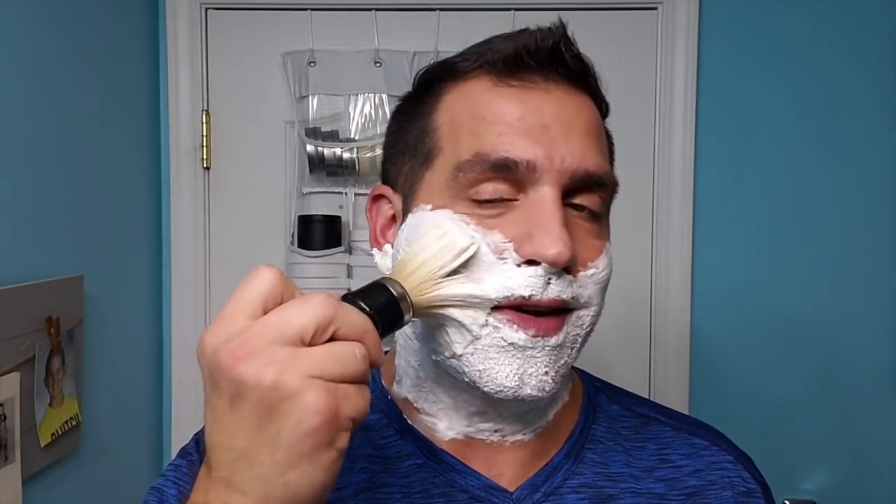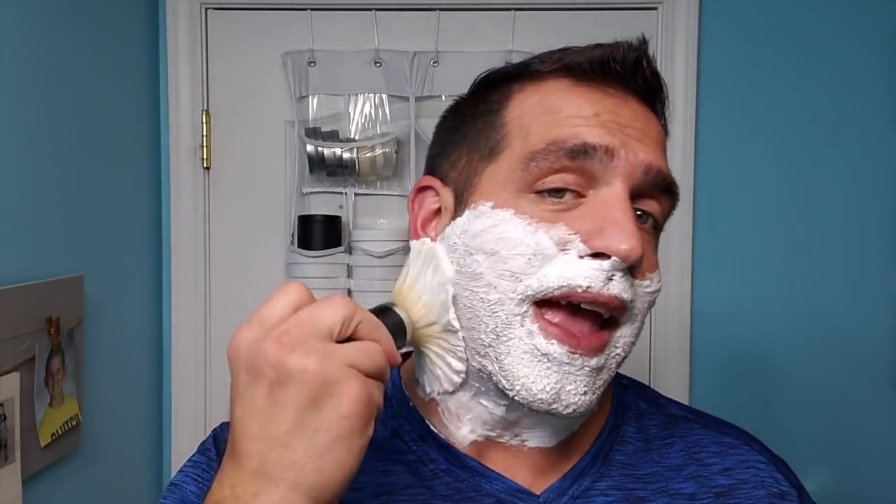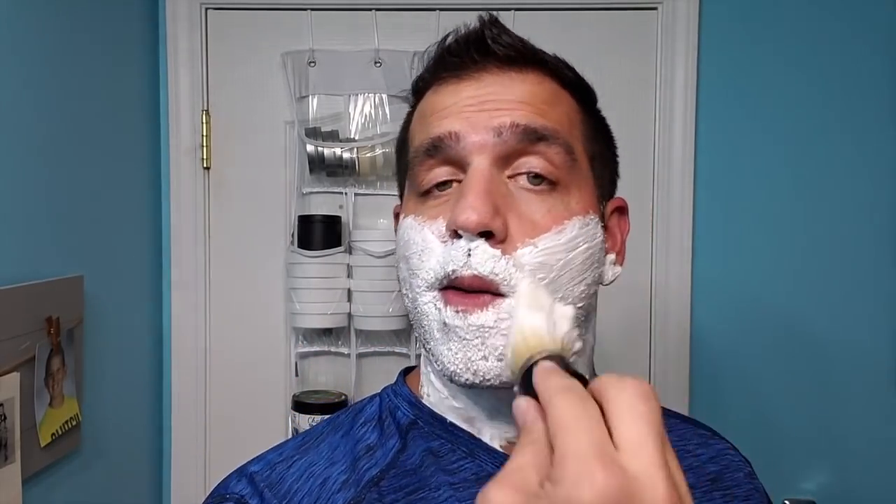A lot of people ask me — well they tease me — why do I shave if I have a beard? I have to keep up the edges and my neckline, so that's the answer to that. But they also ask why I lather over my beard and not just on the skin. To answer that, the hair that's on my face helps agitate the lather and makes it fluffier quicker, so why not? For my neckline, I don't like to go right along my jawline — I like to go about two fingers above my Adam's apple, so it brings it down from my jaw. That way I don't have the appearance of a double chin.